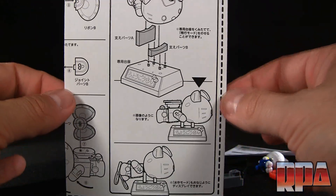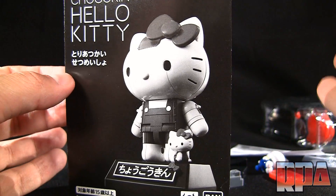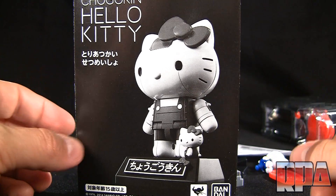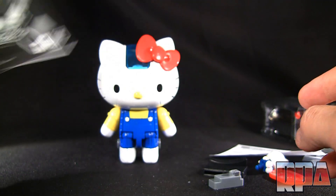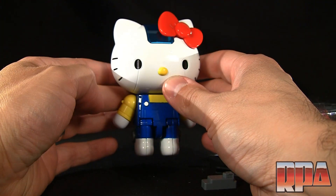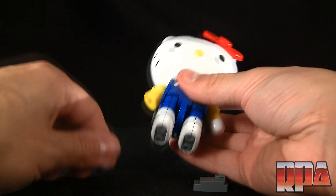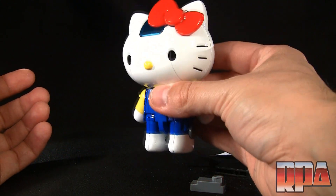Another cool thing about this: when I showed my wife this figure it was very difficult to keep her from stealing it, so apparently it's now hers. It's kind of cool that she can join in collecting Chogokin. I'll probably just get another one for myself — and at the price it is, you can get them for less than 40 bucks shipped. You're not going to get this amount of metal anywhere for that amount of money.